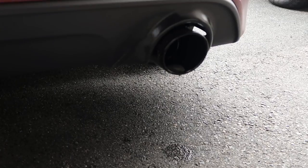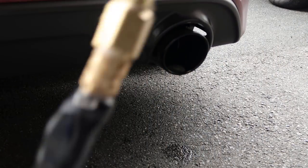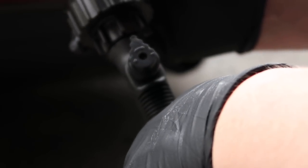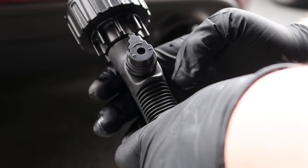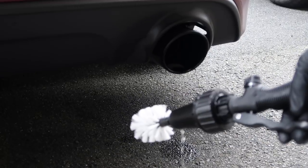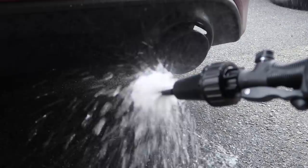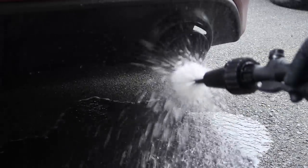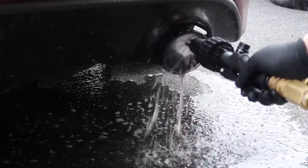I probably should start reading instructions but I've never been a big fan of that. This turn dial on the handle has a plus and a minus, so I'm assuming it has something to do with water pressure. I'm going to squeeze this trigger - oh wow, okay, we're just going to go in here and see what this does.